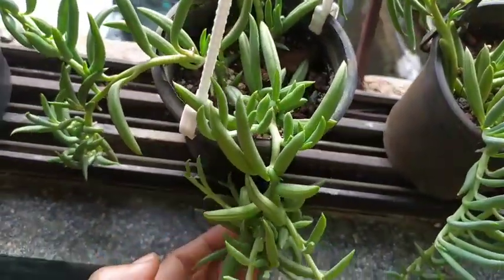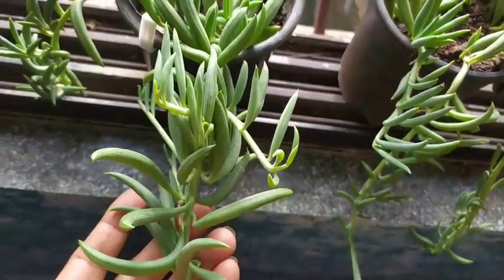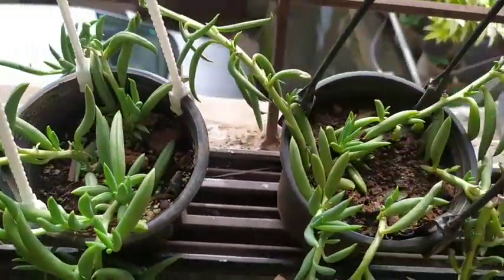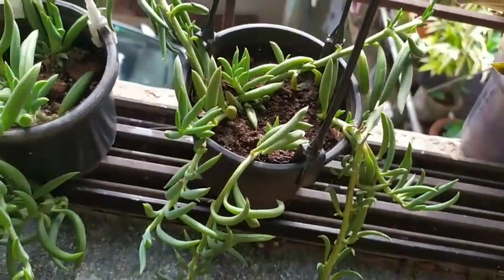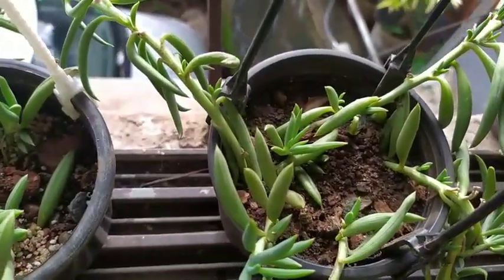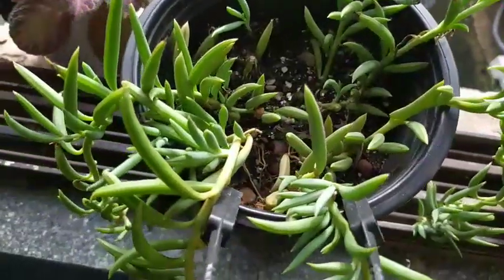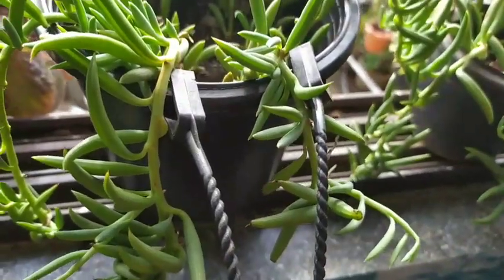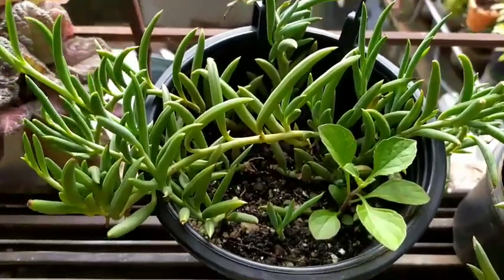So I decided to give it the much-due importance by doing this update video. There are two important aspects I kept in mind while attending to these three pots of strings of bananas. The first is: is it getting sufficient sunlight? This is a very important aspect. These plants are succulents, so they require a generous amount of sunlight.